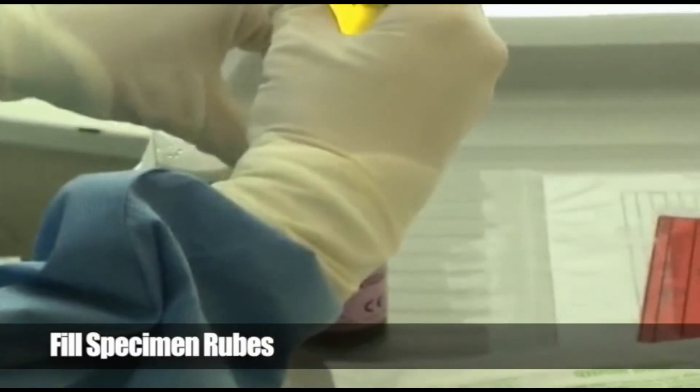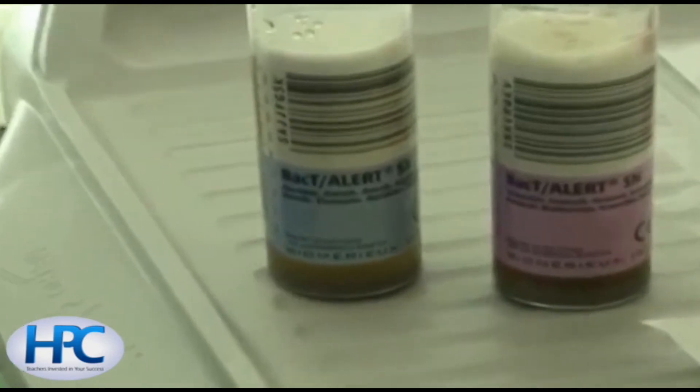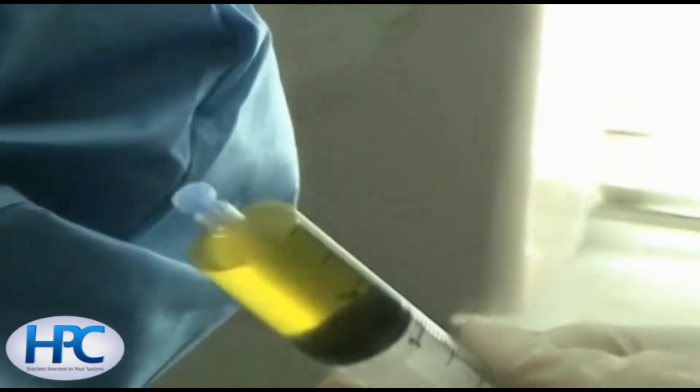Here, the ascitic fluid is being directly inoculated into aerobic and anaerobic culture bottles, which optimizes the yield of ascitic fluid cultures. The remainder of the ascitic fluid can be sterilely capped and sent to the lab for diagnostic studies.